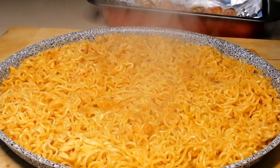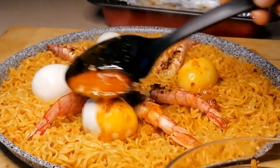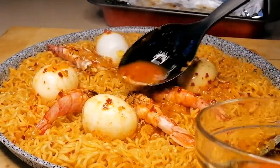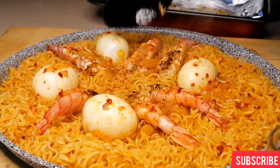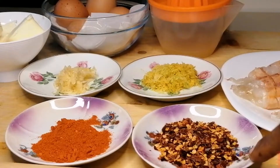Hello YouTube family and welcome back to my channel. For today's recipe I'm going to be sharing with you how to make yummy noodles for your ASMR or your mukbang. If you're interested in this video keep watching, and please do subscribe, like and share. So let's get started.